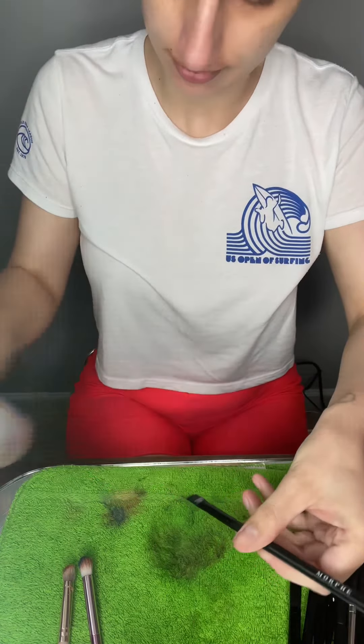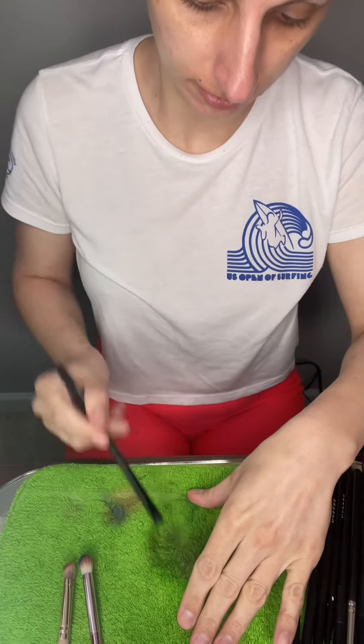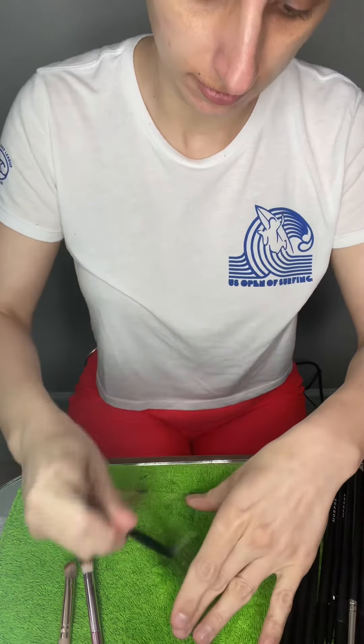I'll be back for you too. Lay them flat to dry. Oh wait, now you have the other ones.